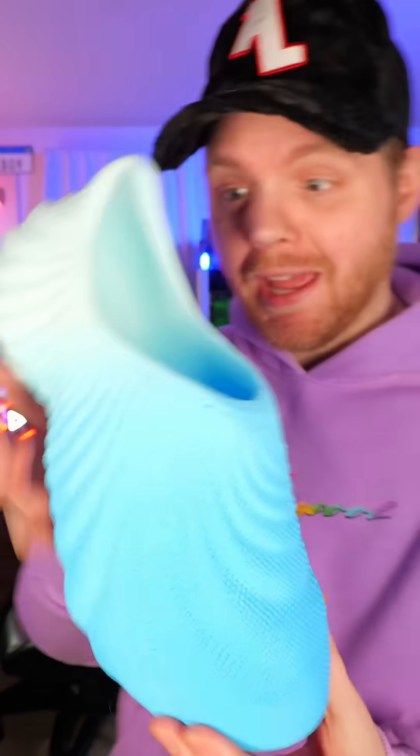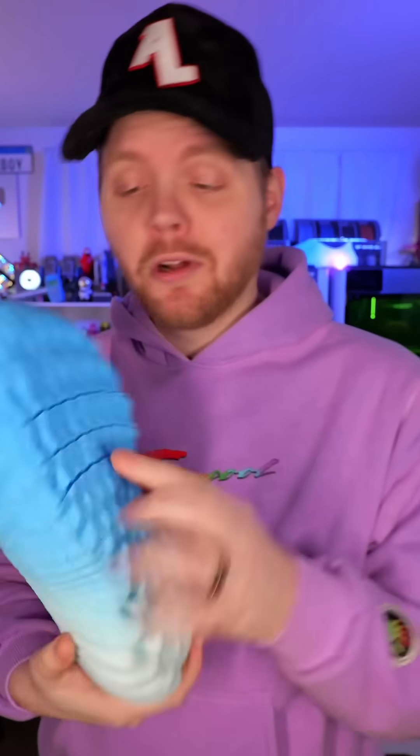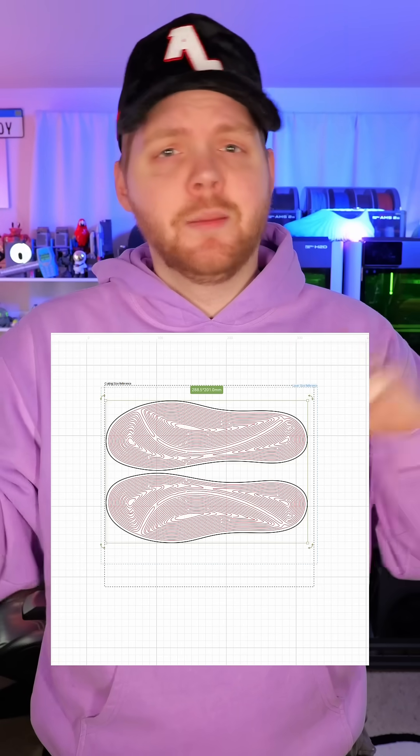The other day I 3D printed some shoes that actually feel like real shoes and I love them. The designer did a really good job. There's some dog hair on here because I was walking around inside my house, but there's no insoles, which got me thinking. I have a bunch of this two millimeter thick cork.